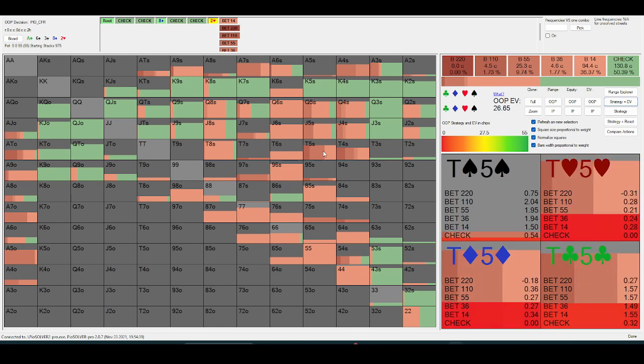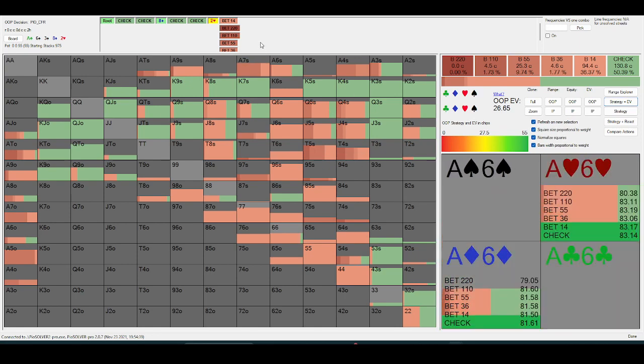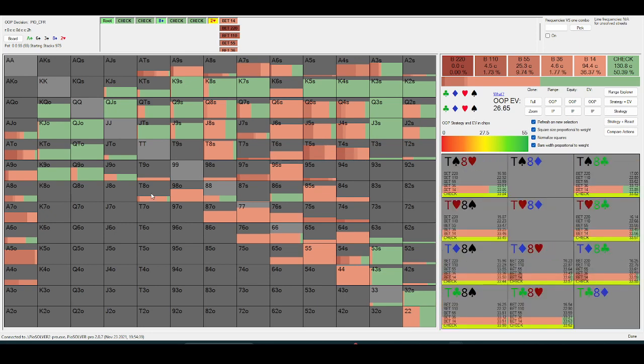Once you get down to ten-five or ten-four, these are the hands going into the bigger size. This is because the ace-x that in-position checks back to bluff-catch the river with are more commonly hands with a lower kicker.